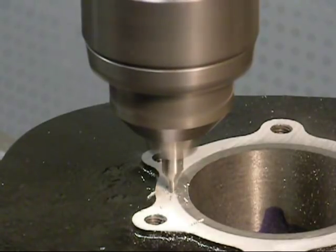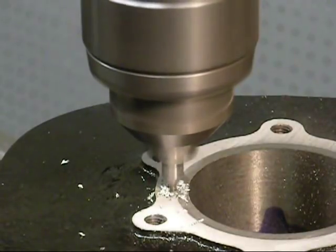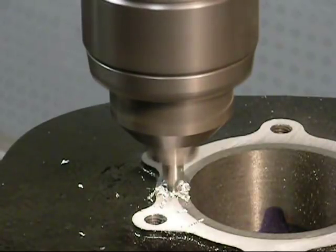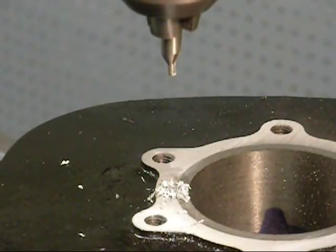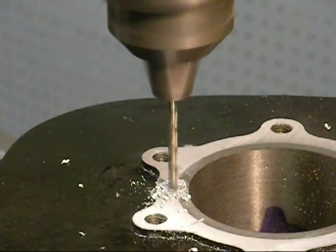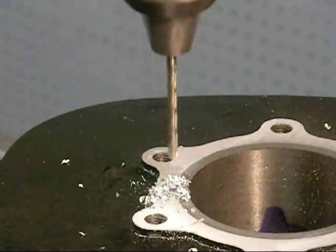This is a center drill. The diameter at the end of the center drill is 1/8. The drill I'm using is going to be a 1/40 drill. So we're just using this to start a little pilot hole. And if you remember correctly, the flange on this sleeve is only 1/8 of an inch — and that's really all that this is going to touch.